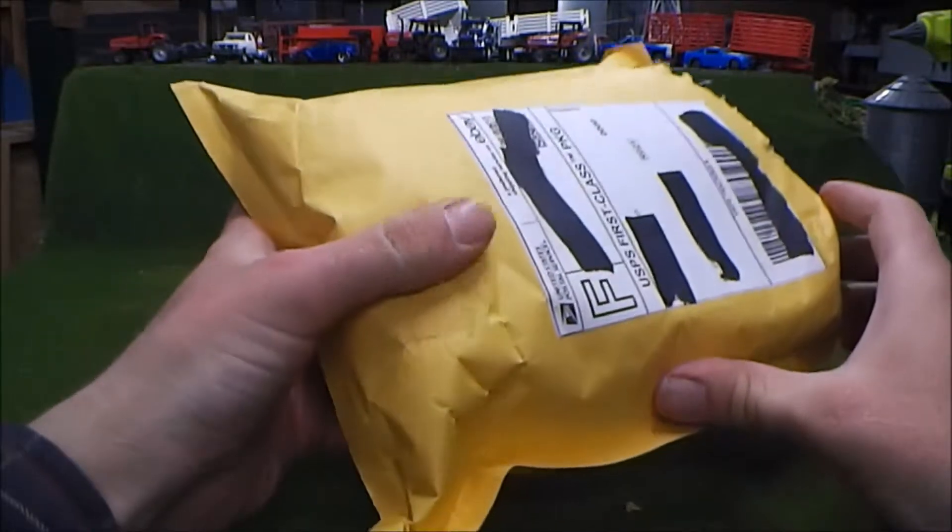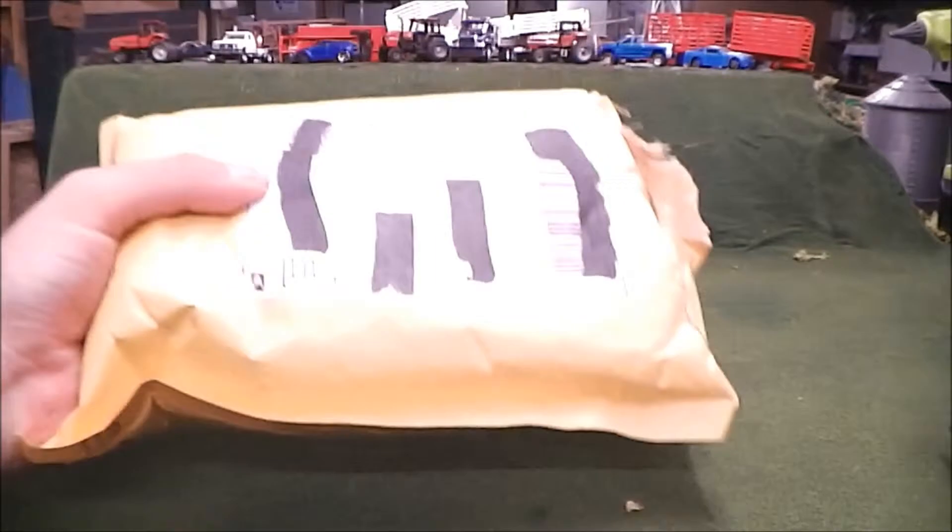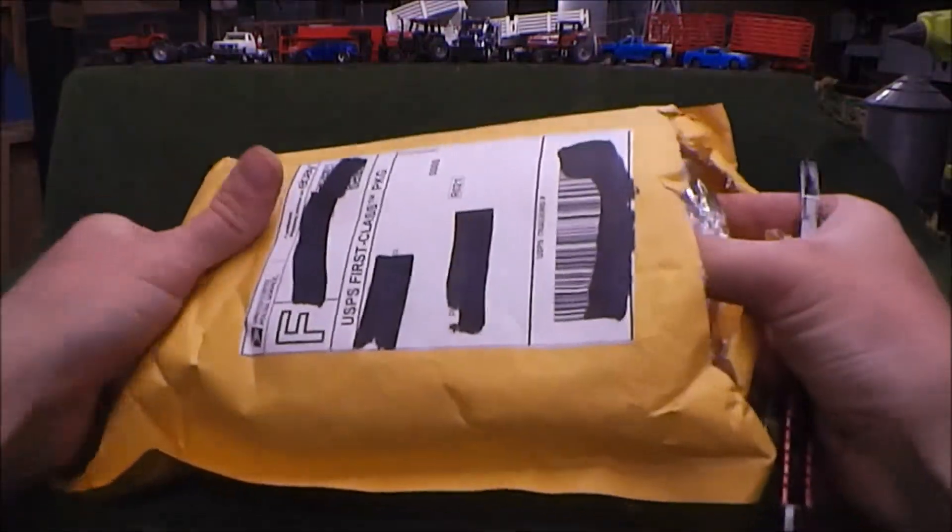I purchased these off eBay, and that's because I'm looking into getting into collecting these older matchbox cars.